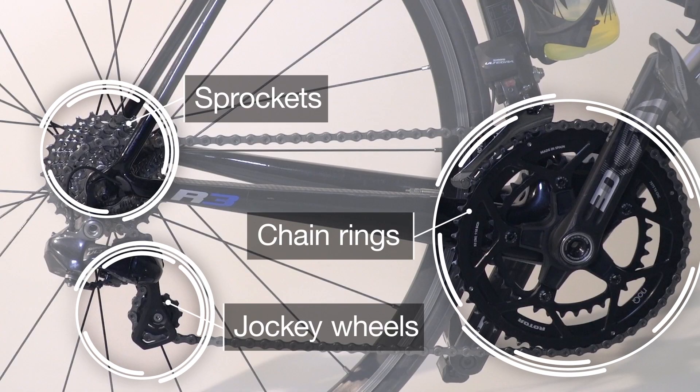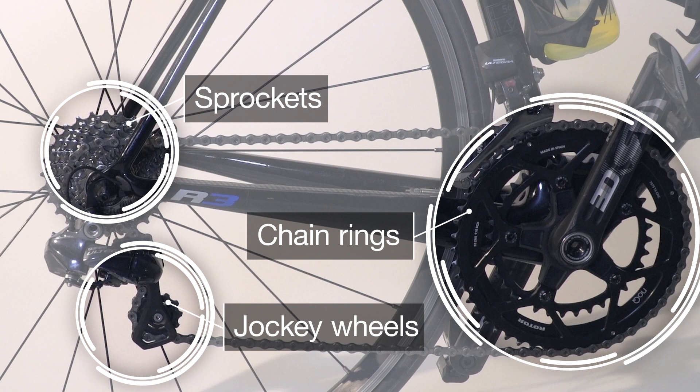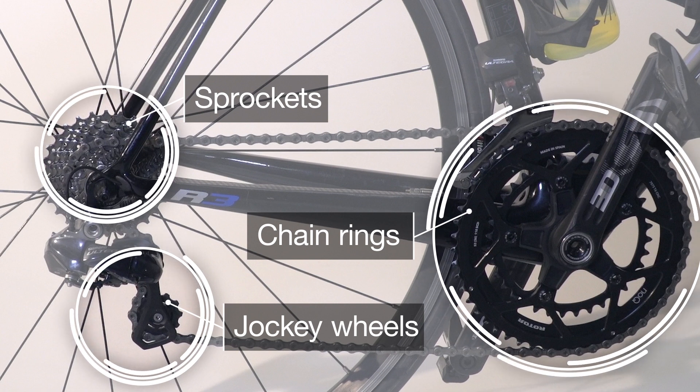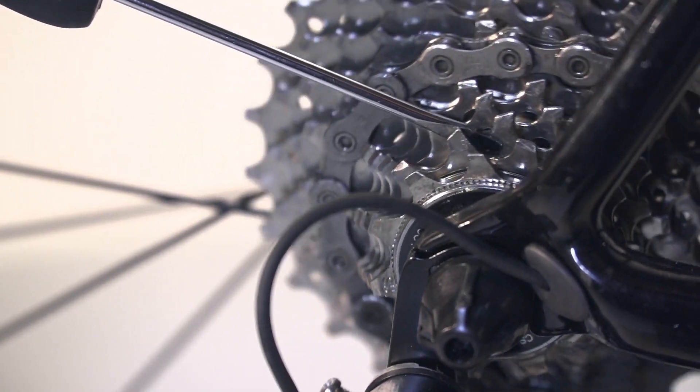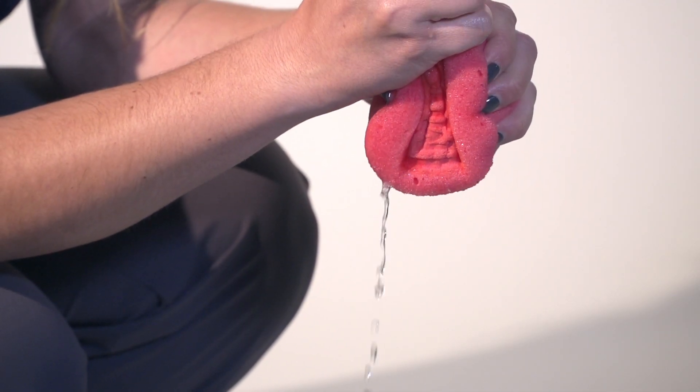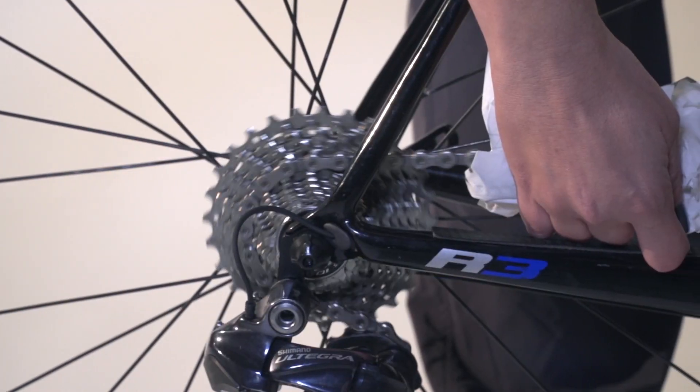Clean the rings, jockey wheels, and sprockets too. If you still have dried muck stuck in the sprocket, use a small screwdriver to help remove it. Wash the degreaser off and dry the chain with a clean cloth before lubricating.